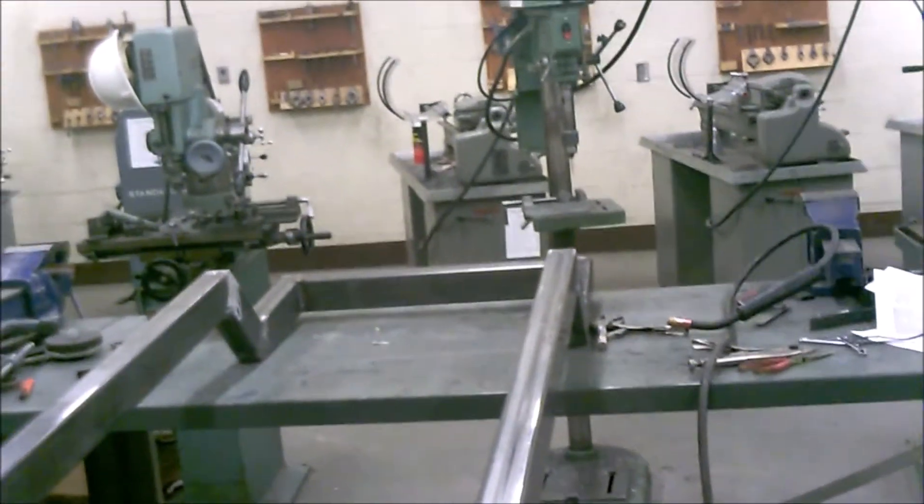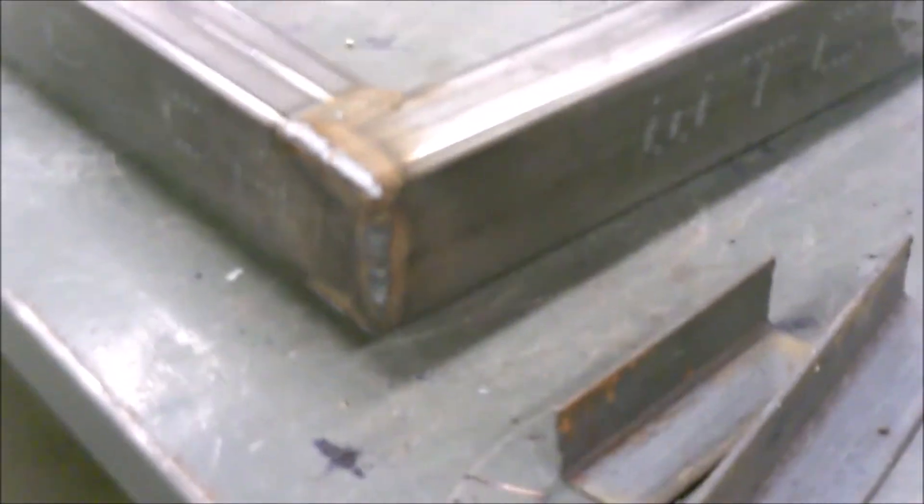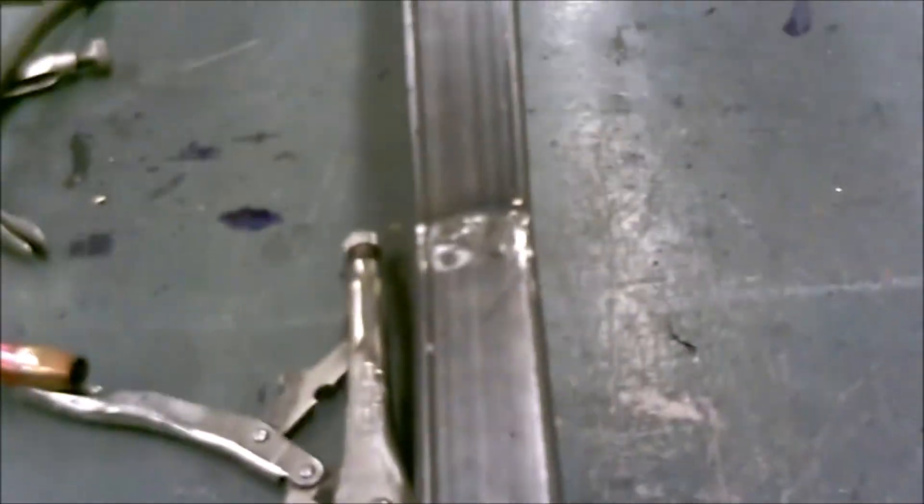Now we're back at the back end with the frame sitting upside down. The back cross member was notched for the frame rail — cut in two inches, leaving just the plate on the back. It's welded off every seam so there are no holes in it. She's pretty solid. I'm going to flip her over and we'll have a frame.